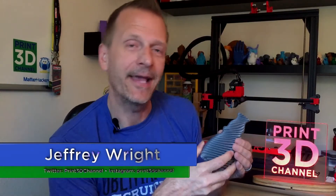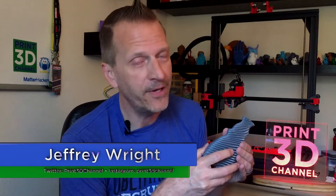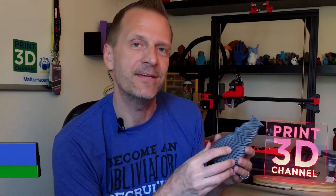Welcome back and thank you for joining me here for day 145 of the 3DP365 project. As always, down in the description there's a facts section and also a MatterHackers affiliate link. If you're in the market for some new filament, just use that MatterHackers affiliate link and you really help out the channel.